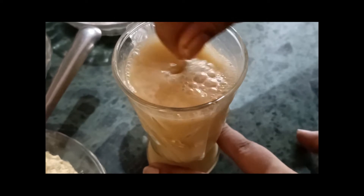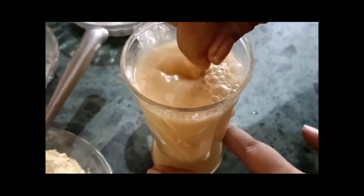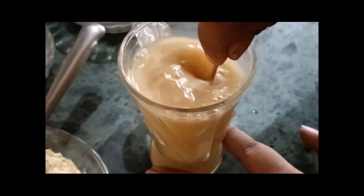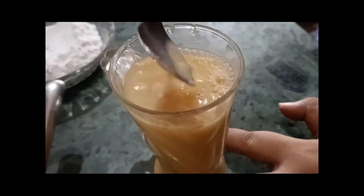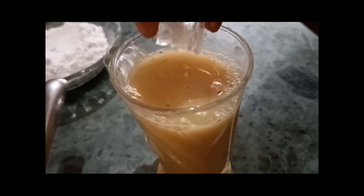Barley Sattu is very refreshing in the summers and it acts as a coolant, and gram Sattu is also very nutritious. Now it's all mixed up and we are going to add ice cubes.